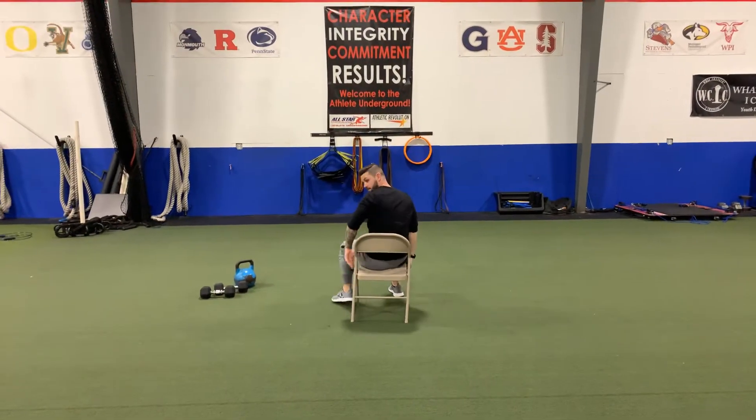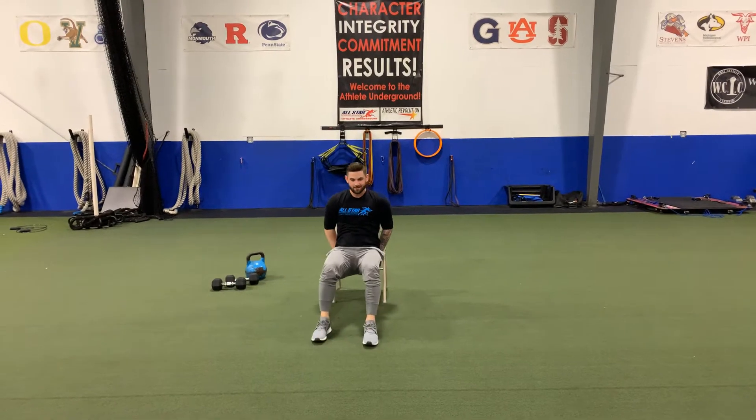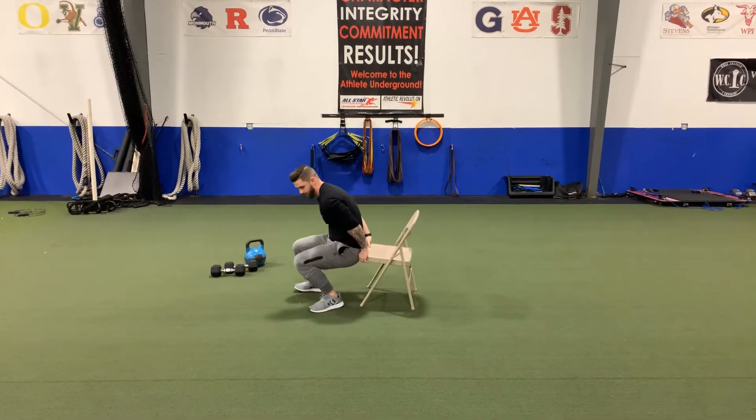Here we are — Coach Jeff is ready. He's doing dips on a common folding chair and is going to show you a couple of different variations.